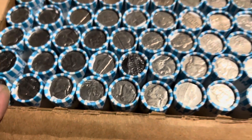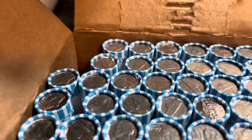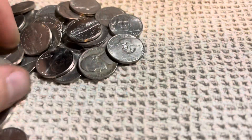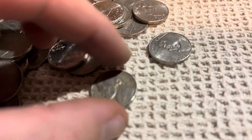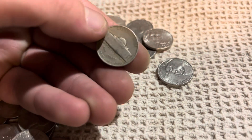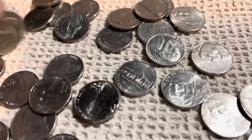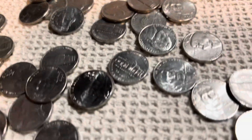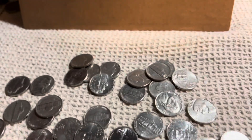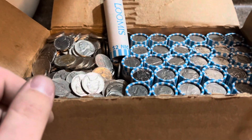Nothing is standing out, so let's start on the first roll. On the second roll we have a 1948 - let's see the mint mark - no mint mark, 48 plain. Nothing else, so on to the third roll. We're getting close to 20 rolls in.